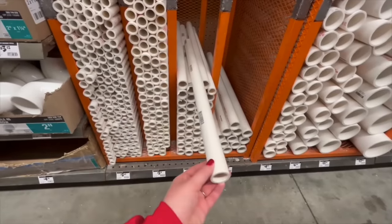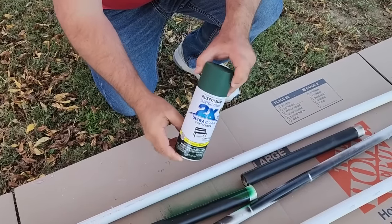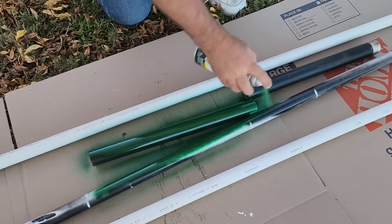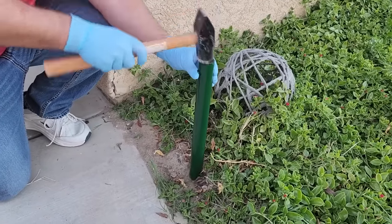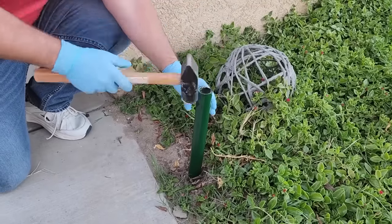Today's project starts off with some one inch PVC pipe and one and a quarter inch PVC pipe. Next we're going to grab some green spray paint and remember go with light coats because we don't want it to run.